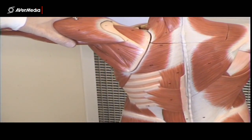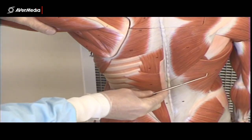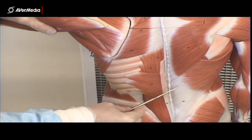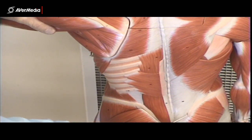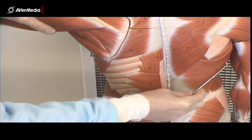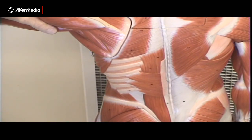Just inferior to trapezius we can see the latissimus dorsi muscle. Again, a big muscle with large attachments here to the vertebrae and the iliac crest, tapering to a much smaller attachment on the humerus.